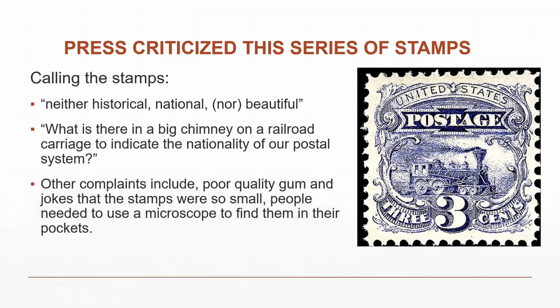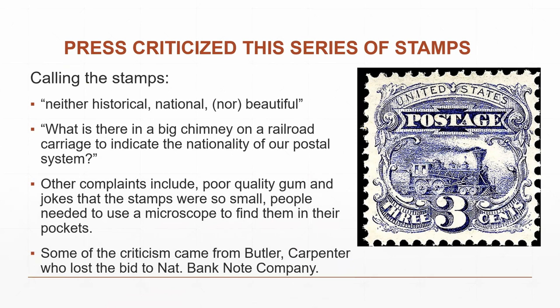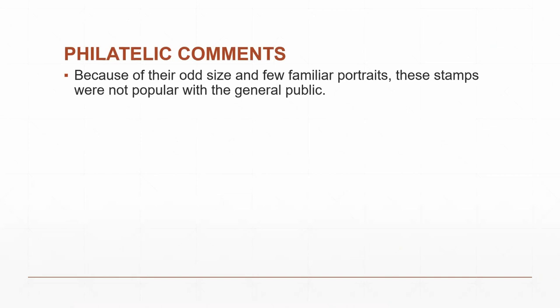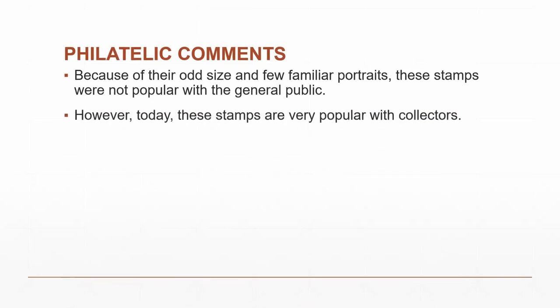Other complaints included poor quality gum, jokes that the stamps were so small you needed a microscope to see them, and that you could lose them in your billfold. We don't know if the criticism was started by some of the competitors in the bid — it may have been the Butler Carpenter Company, which lost the bid, that started some of the criticism. Because of their odd size and few familiar portraits, these stamps were not popular with the general public. However, today they are very popular with collectors and command a real premium.